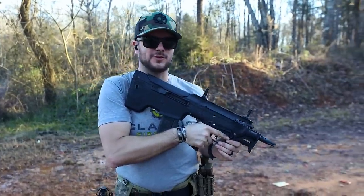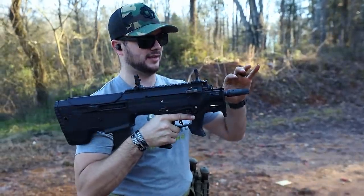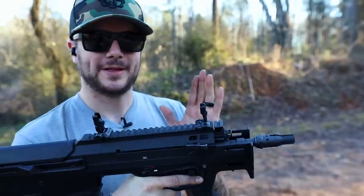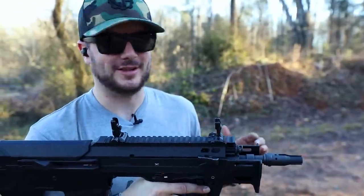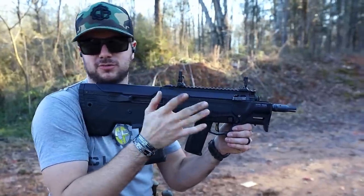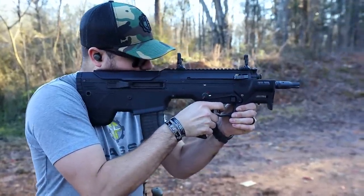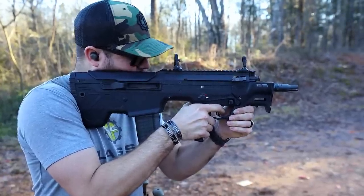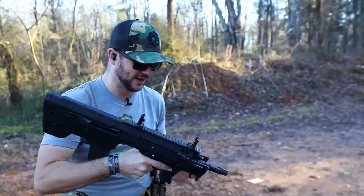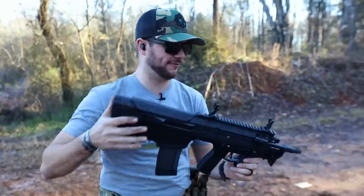Something else you might notice is the muzzle brake on the end — this is their Raiden brake, and they're calling it their neutral brake because the recoil is completely neutral. Let's slow it down — I'll take three shots slowly so you can actually see the recoil on this guy. This thing barely jumps and it feels amazing. They definitely got it right with this one.